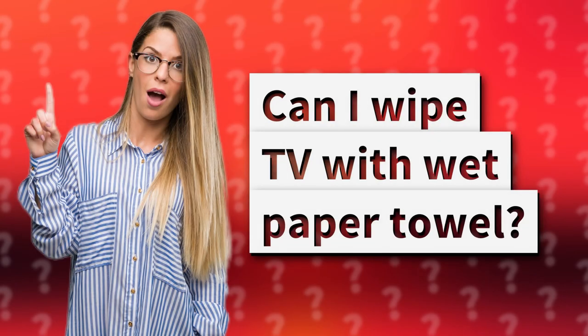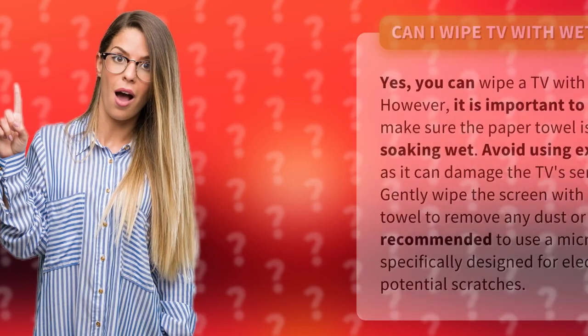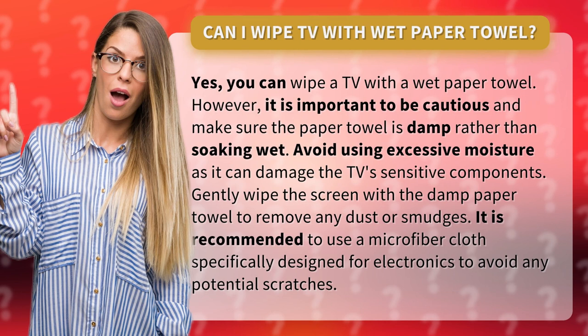Can I wipe a TV with a wet paper towel? Yes, you can wipe a TV with a wet paper towel. However, it is important to be cautious and make sure the paper towel is damp rather than soaking wet. Avoid using excessive moisture, as it can damage the TV's sensitive components.